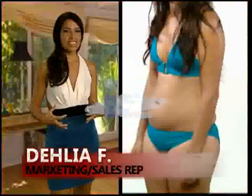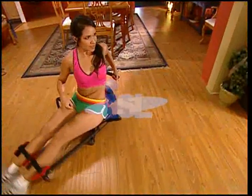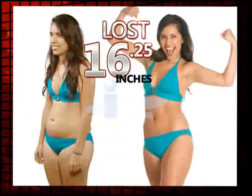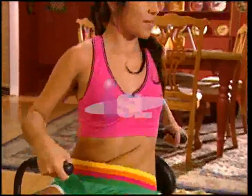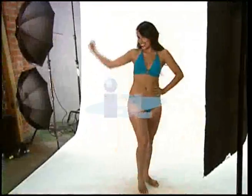I could feel myself jiggling in places that didn't used to jiggle. So the Abstorm system came into my life, and it was my savior. I saw results — within the first week, I dropped over five pounds. And what I really liked was it focused on the lower abs, that little muffin top area that I was really having trouble with. Abstorm definitely got me in the shape I want to be, and my body is bikini-ready.